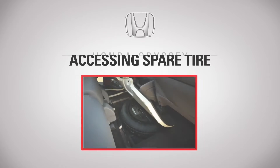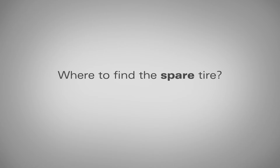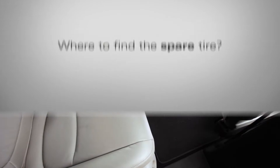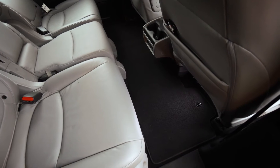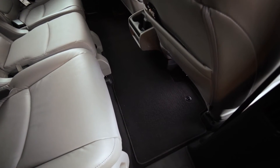Hi, I'm Kenny at Listool Honda. Today I'd like to take a bit of your time to go over how to access the spare tire on your Honda Odyssey. On the Honda Odyssey, the spare tire is located under the floor of the second row of seating.